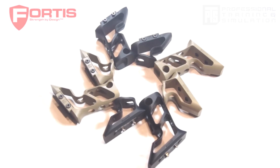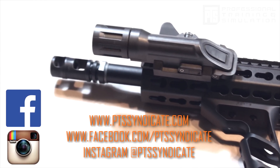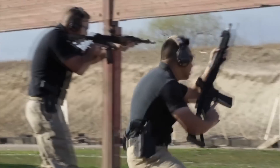For more on PTS, be sure to check out our website and our social media to stay up-to-date on the latest and greatest from PTS Syndicate. We'll see you next time.